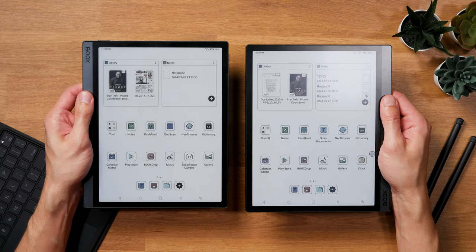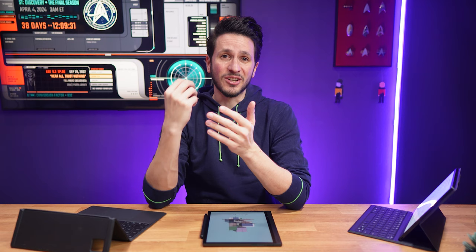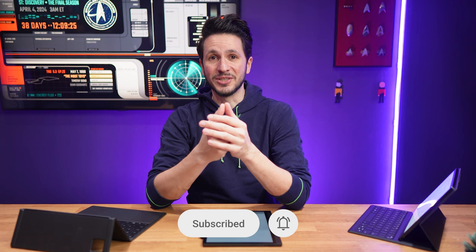First, the Boox Tab Ultra C Pro was announced only six months after the regular version. Ink technology is developing so incredibly slowly, but Boox somehow still sees the need to crank out new tablets in the same category multiple times a year. At this point, that's more often than Samsung, Google, or Apple are updating their high-end smartphones or tablets.